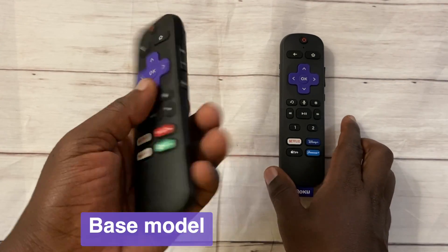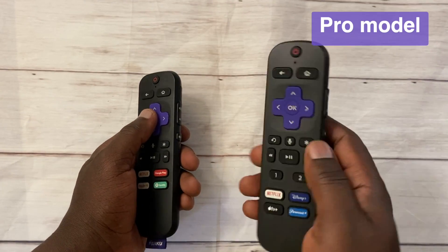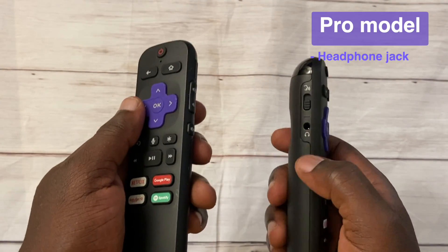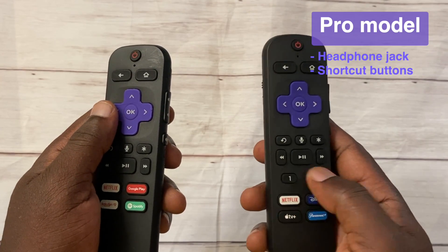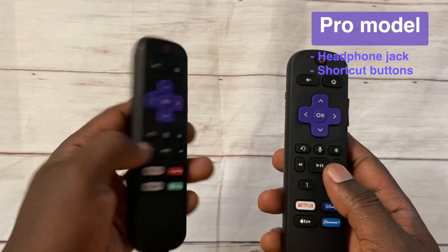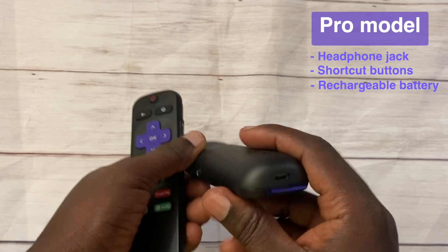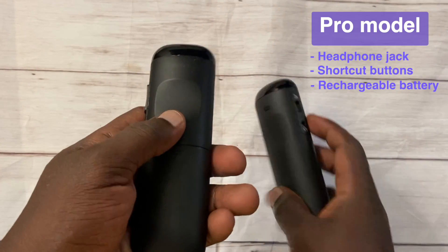With the voice remote, you have the base version and then the pro version. The difference between the base and the pro is the inclusion of a headphone jack — you can see it here on the pro, but the base model doesn't have one. The pro also has programmable personal shortcut buttons, whereas the base model does not have those programmable buttons.